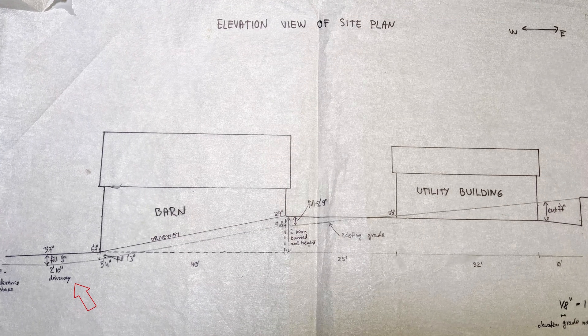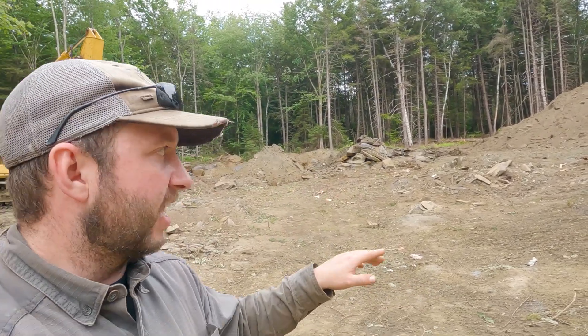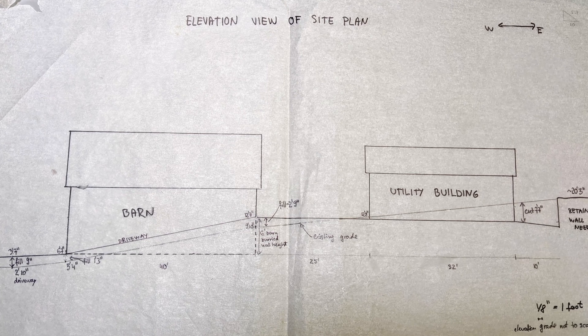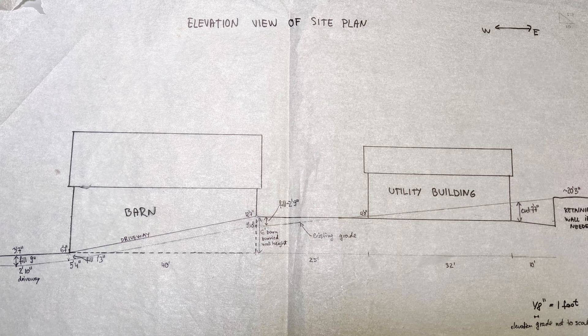Because of how much progress Austin's been able to make digging that hole, the height change across the property doesn't look like it's going to be the issue we feared. The plan at the moment is to raise the driveway up another couple of feet — easily done since it's fairly flat there — and follow that grade up to the front of the barn. It looks like we're going to need probably less than a foot of fill at the back side of the barn to bring up what will become the RV pad to the same level as the utility building, because of how much he's been able to dig down.